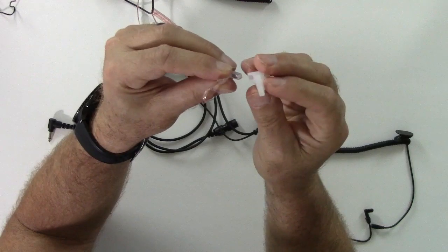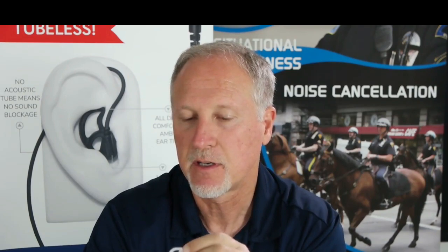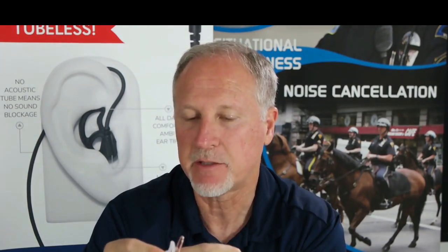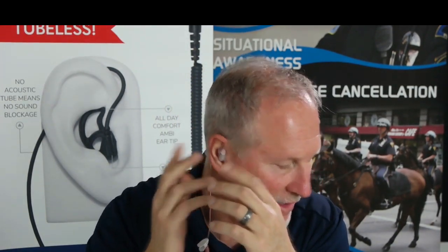You just slide the ear tip in and there you go. Now if you want to wear it on the right ear, you just twist the speaker and connect the ambi to the other side, and now you have it in the right ear. You just slip it on, put it in, and it's so simple.